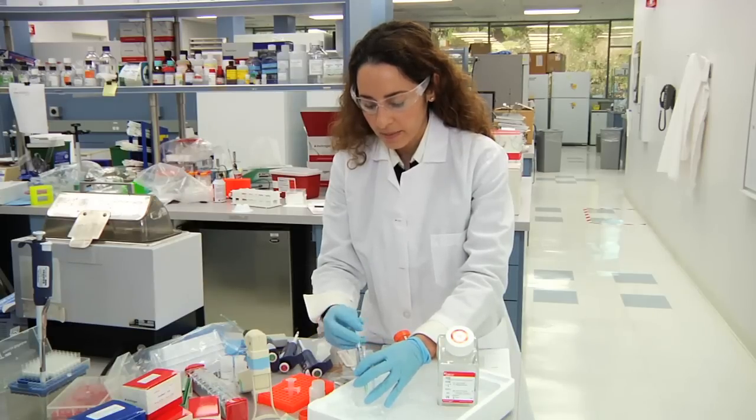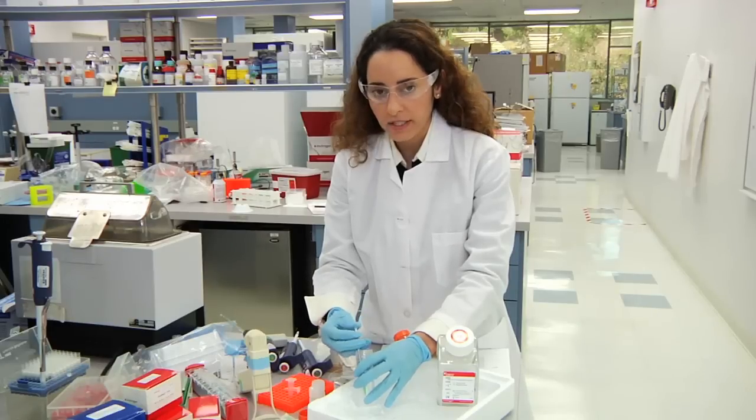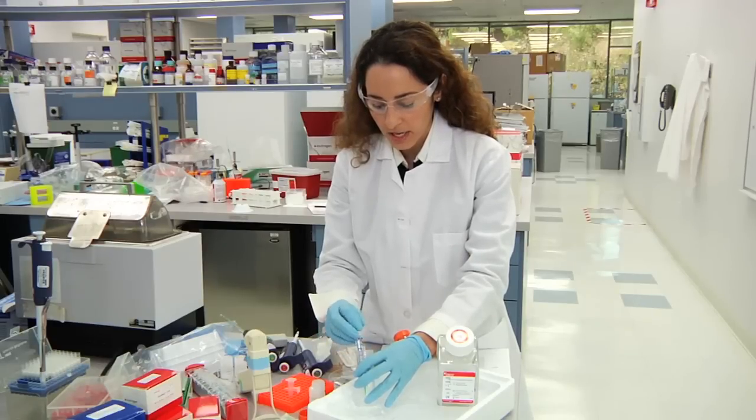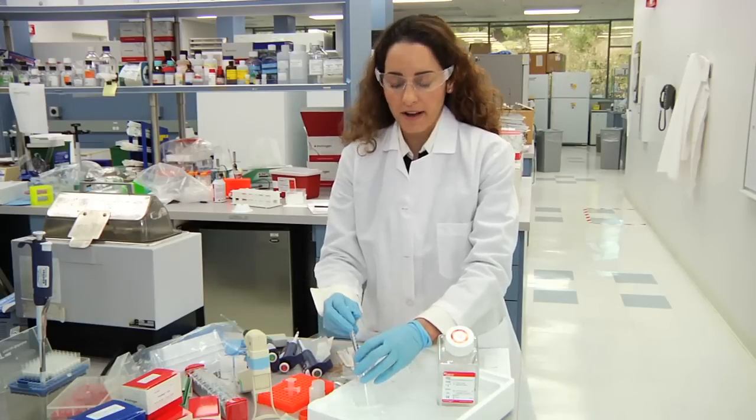Keep the sample on ice as you're doing this. Once you've reached 20 times, the sample has been fully homogenized and you can move on to formaldehyde crosslinking, which is step 5.